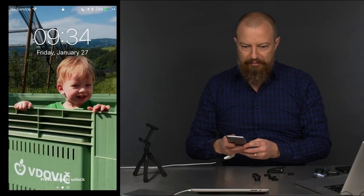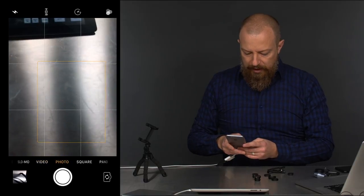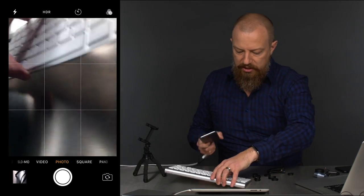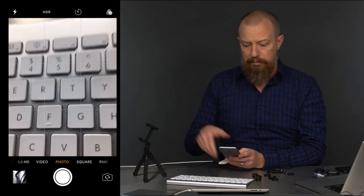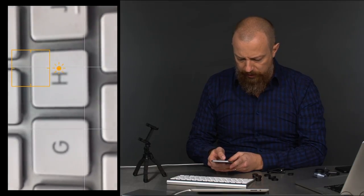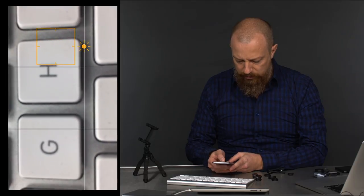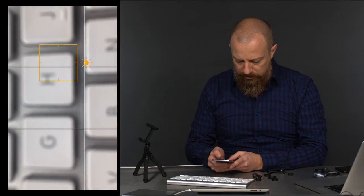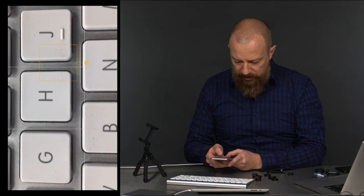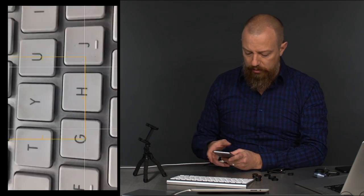Okay, open up the camera. I need something close to focus on — we'll use the keyboard, it's nice and easy to see. This is just the built-in camera without any lens added yet; we're just going to see how close we can get. I'm tapping on the screen to force it to focus. That's too close... there we go. Basically the width of three keys — G, H, and J are all fitting in there. That's about as close as I can get. That's a good judge.